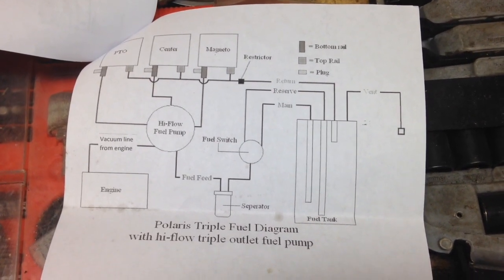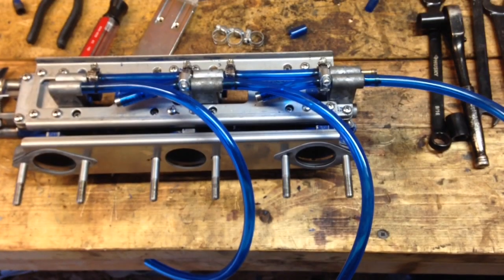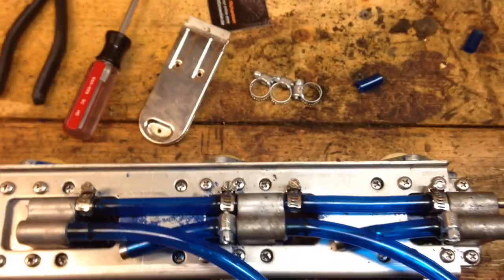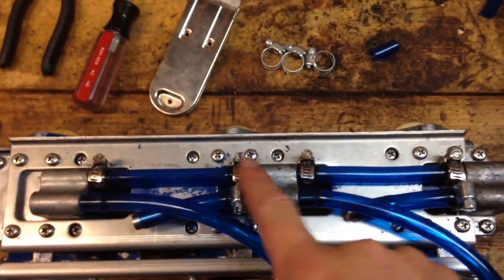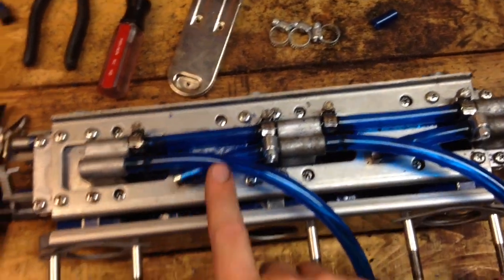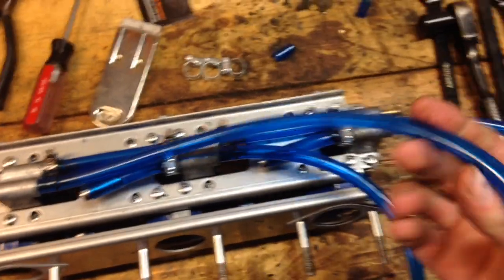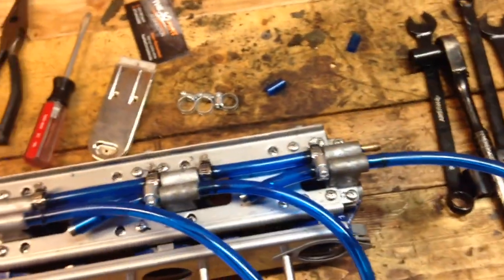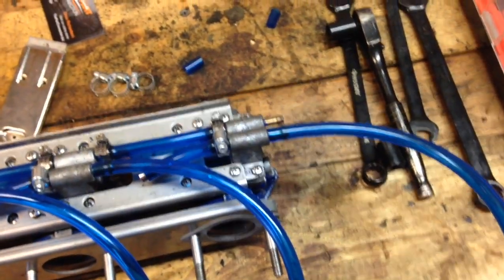That's how the fuel system is laid out. I ended up trimming these top two shorter tubes — those are fuel return tubes. Clamp those on. The longer tube goes towards the front, the medium length one goes in the middle, and the short one goes at the back.